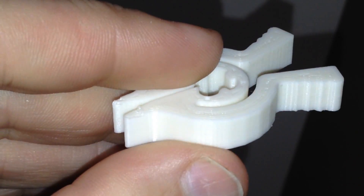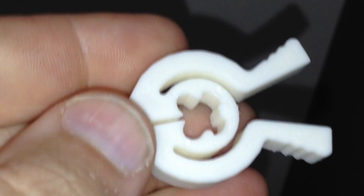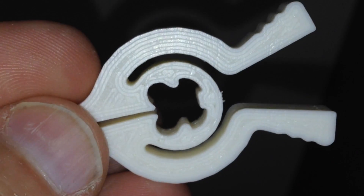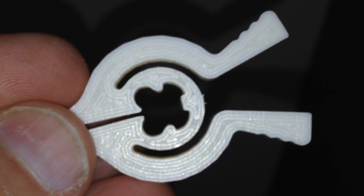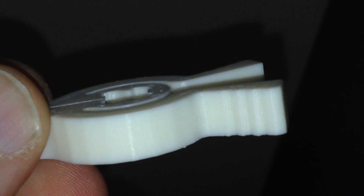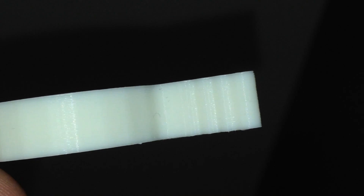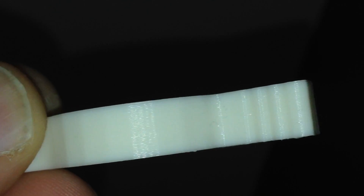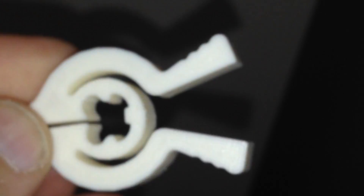This is my very first print in ABS plastic. As you can see, there's a nice smooth bottom surface thanks to the glass bed. The vertical layers are pretty amazing — you can just see the shine. It looks like a low-poly sort of thing.